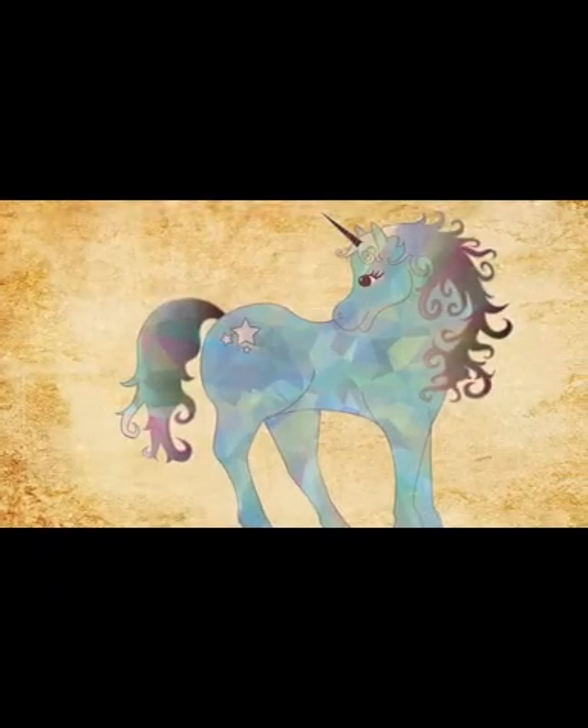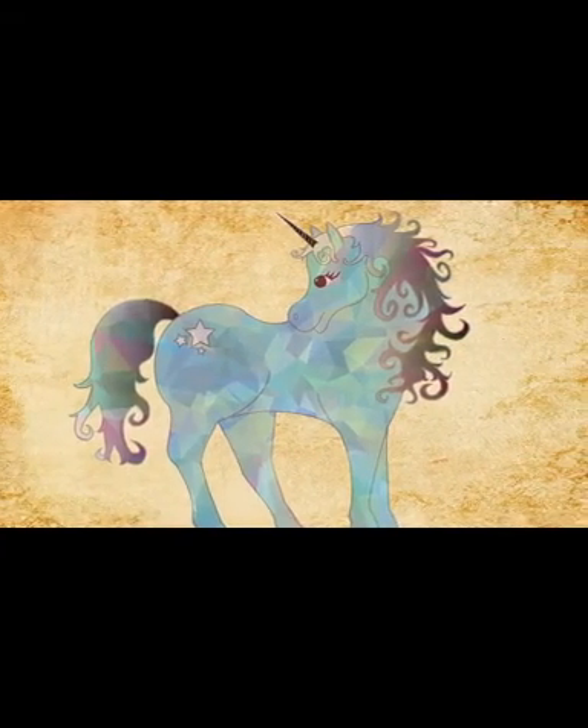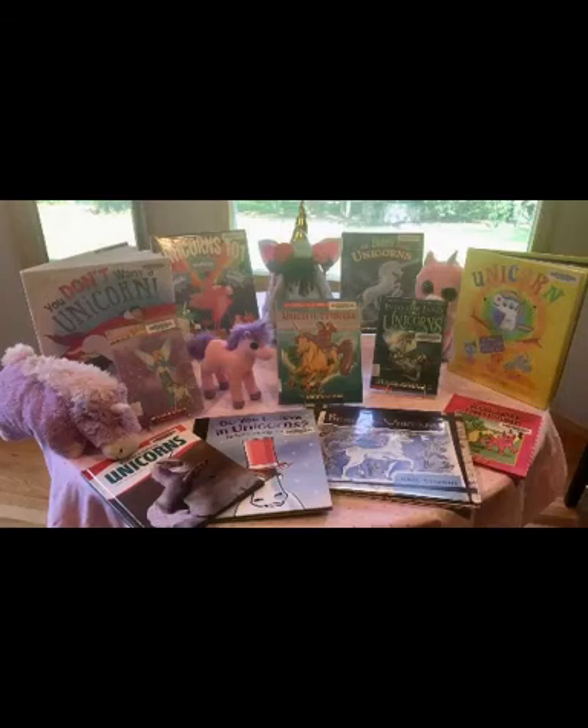Unicorns have been featured in legends and stories from long ago, and in many modern-day chapter books, movies, graphic novels, and lots and lots of picture books. See the link below for a list of some unicorn items in our collection.